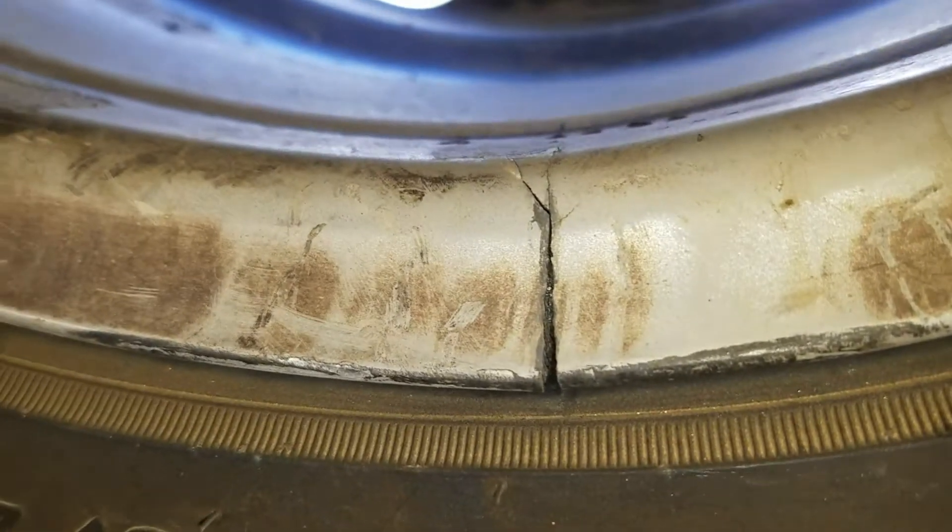Continue along. Another very large crack, probably the biggest one on the rim. There's another big one — maybe I was wrong, that one's probably almost just as big. And that one also extends up over the top of the rim. More bubbles, more air leaking. Continue along the rim.